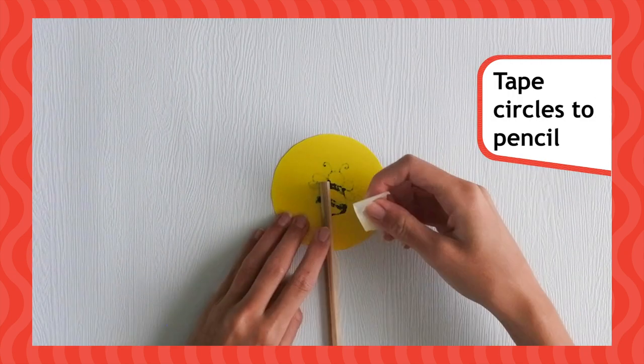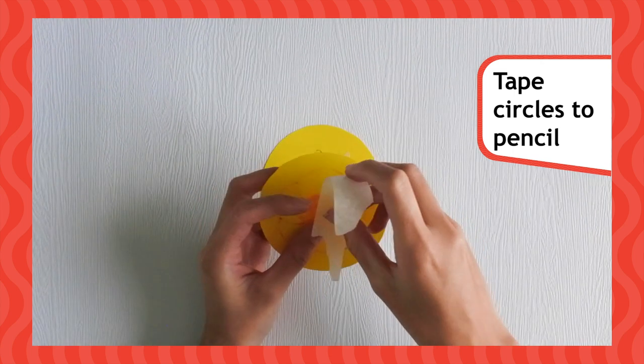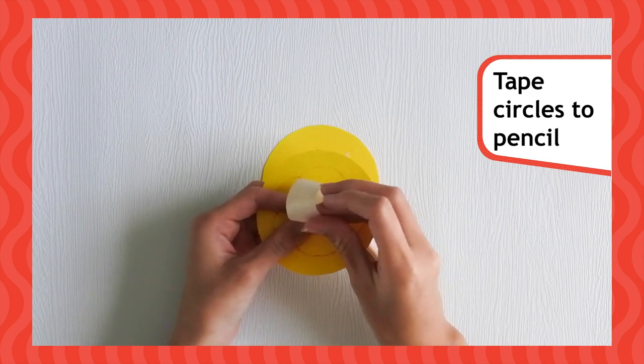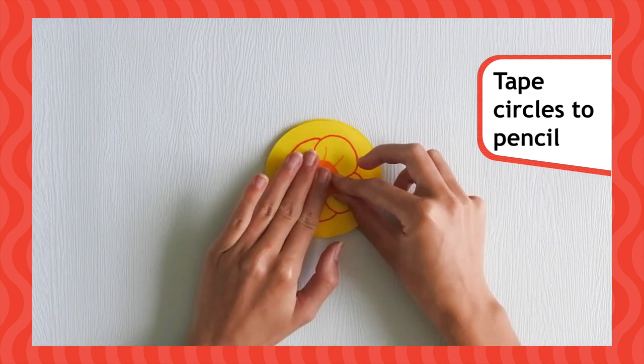Then, take your pencil and tape one of your circles to the top. Make sure the picture is on the outside. Take your second circle and tape it to the other side of the pencil.